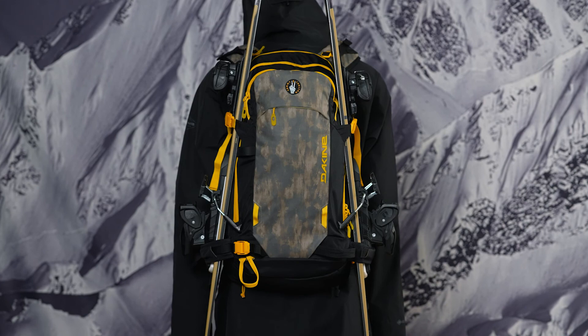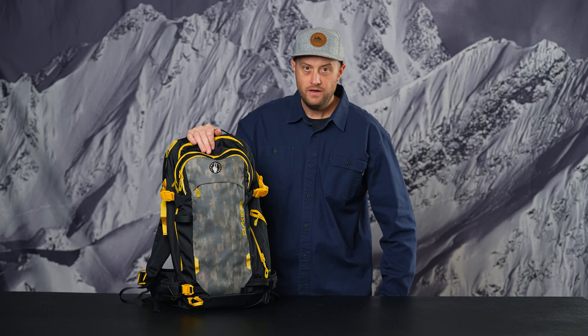That wraps up the feature set for the Winter 22 redesigned Poachers. This was the Sammy C colorway. We also have the Team Ben Chetler 32 liter, and then inline you have the 32 liter, the 40 liter, the women's 30 liter, the Poacher 22 liter, and the more minimalist Poacher 14 liter. We look forward to this one's upper pack premiere.